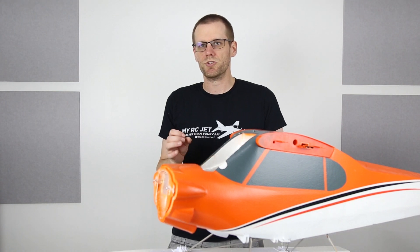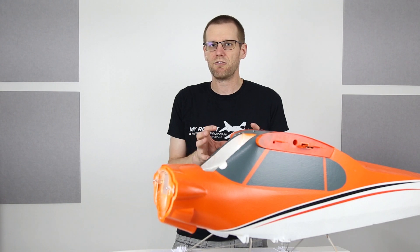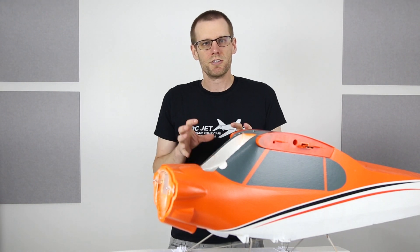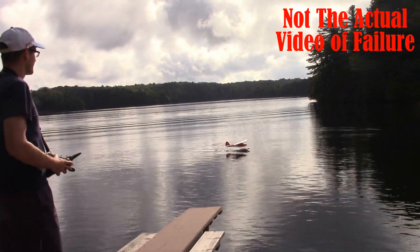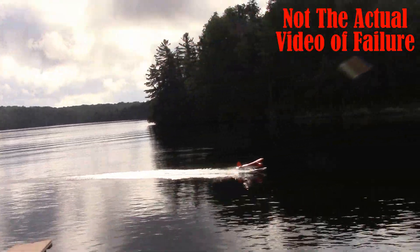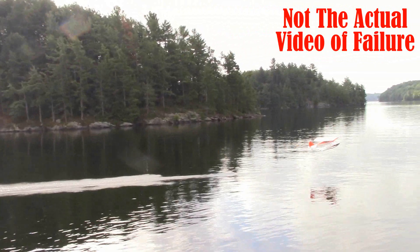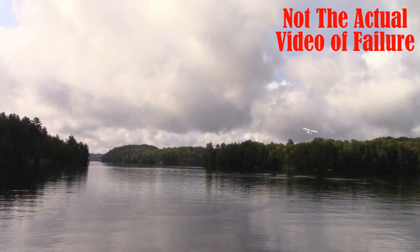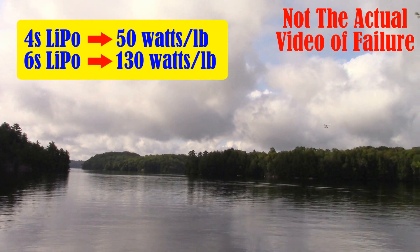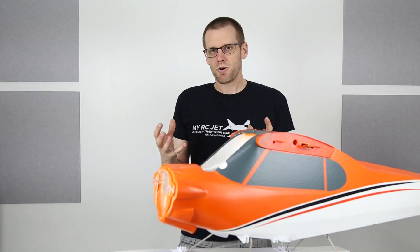Now with this radio control airplane, what happened was I was just on the water. It's a float plane and I was ready to take off. I got lucky in a few different ways here. As soon as I was going to take off, the motor made a funny noise and then immediately after I cut the power with the throttle on my transmitter, there was a good size flame shooting right out from the bottom of this airplane. So let's go ahead and figure out what happened.